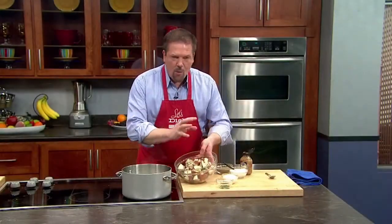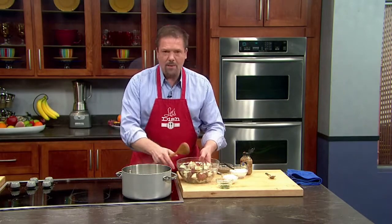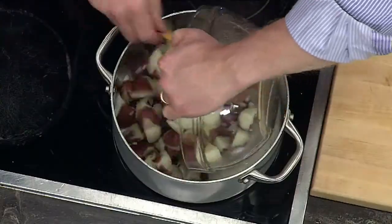Once the potatoes are cooked, you want to drain them, and then in the same pot that they were in, heat up a little bit of milk. And once the milk is hot, in go those potatoes.